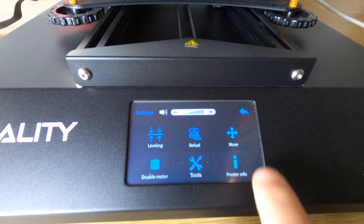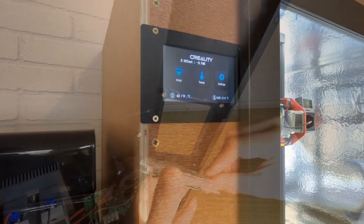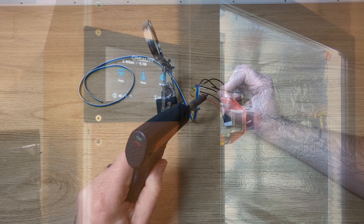The only problem with doing this is the screen is also located on the lower part of the base. It's extremely difficult to enclose the top part of the printer and still have access to the touchscreen below. The way I get around this is to move the screen, which is surprisingly easily done with a little bit of soldering, which I'll run you through in part two of the video.